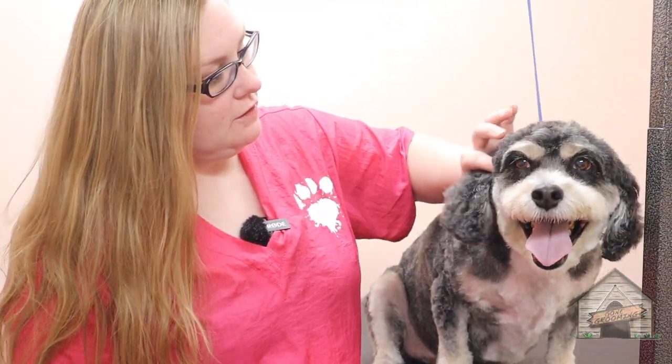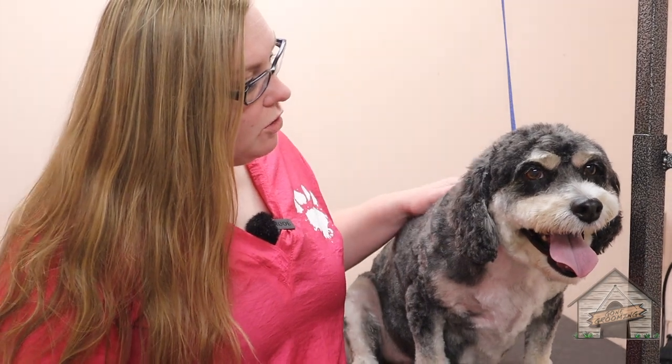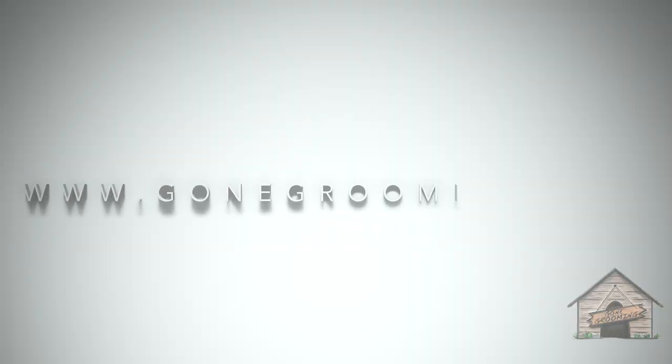So this here is S'more and he got his full haircut today. Mom likes him a little on the shorter side and he did a wonderful job — he's adorable and cute, even if he doesn't want to give kisses. He did a great job today. I'll see you guys next week.